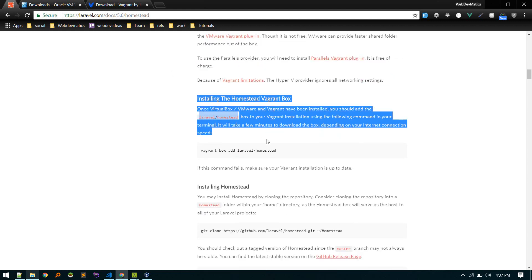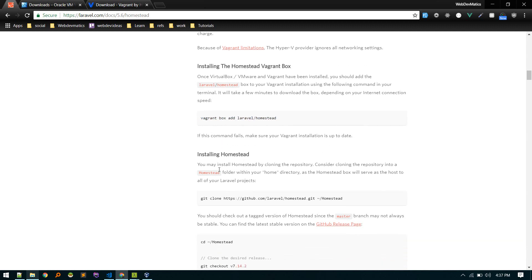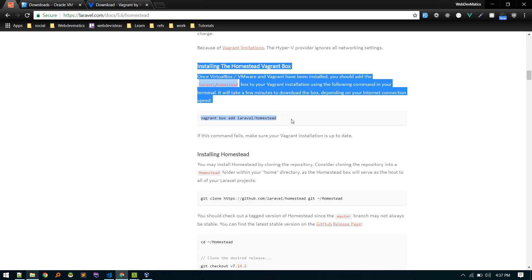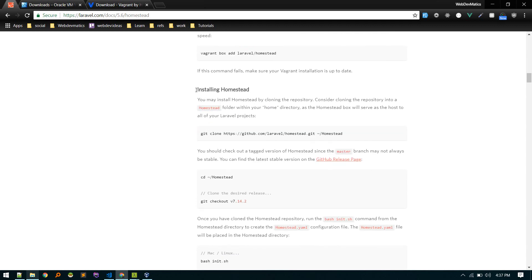Skip the step of adding VirtualBox manually. Don't add it like that because it will install for a different provider, and once you go and run vagrant up it will give some errors. Based on my experience, just don't do this — Vagrant will automatically install according to the provider you define in the Homestead file.